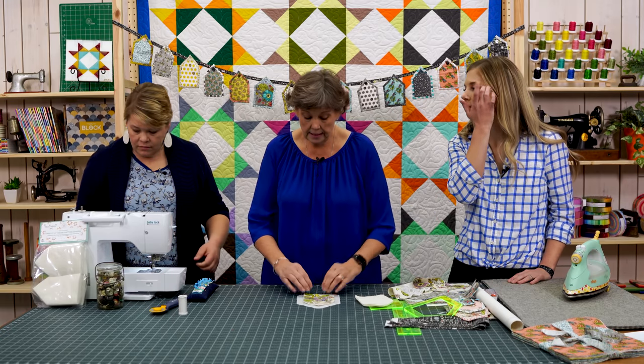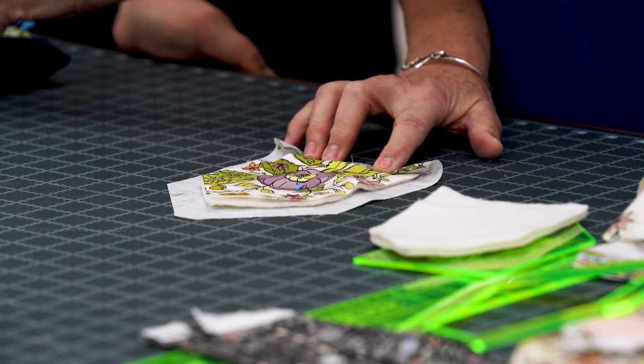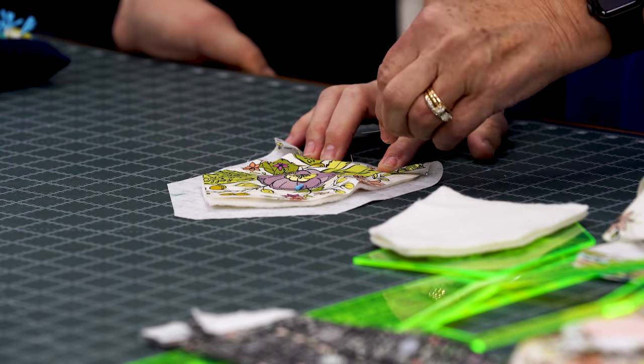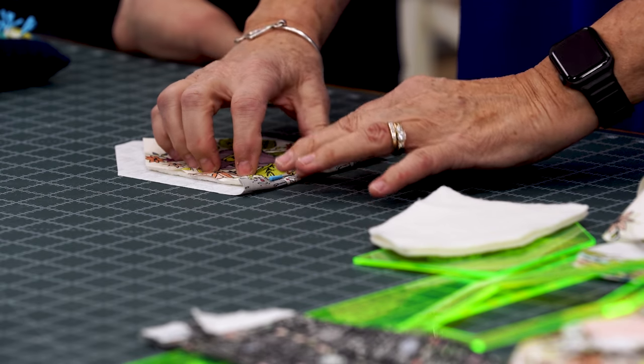Just like the other template, you're going to start in one place, fold up like this, and put a pin in there. Depending on whether you're left or right-handed determines which direction you go. I'm going to turn mine and go in this direction right here.